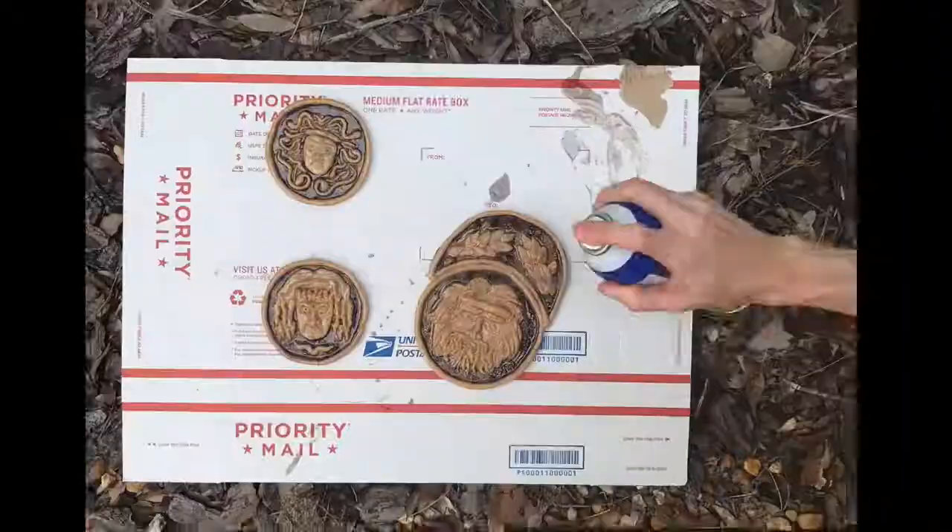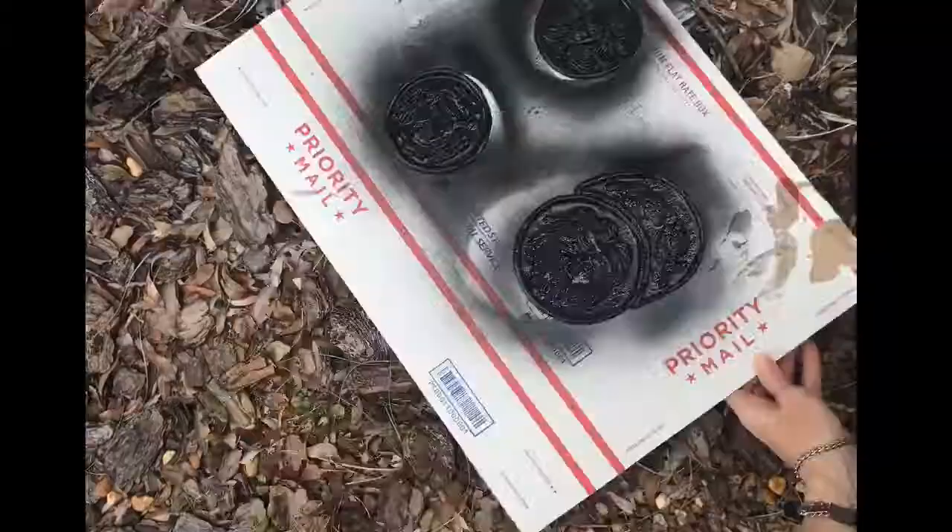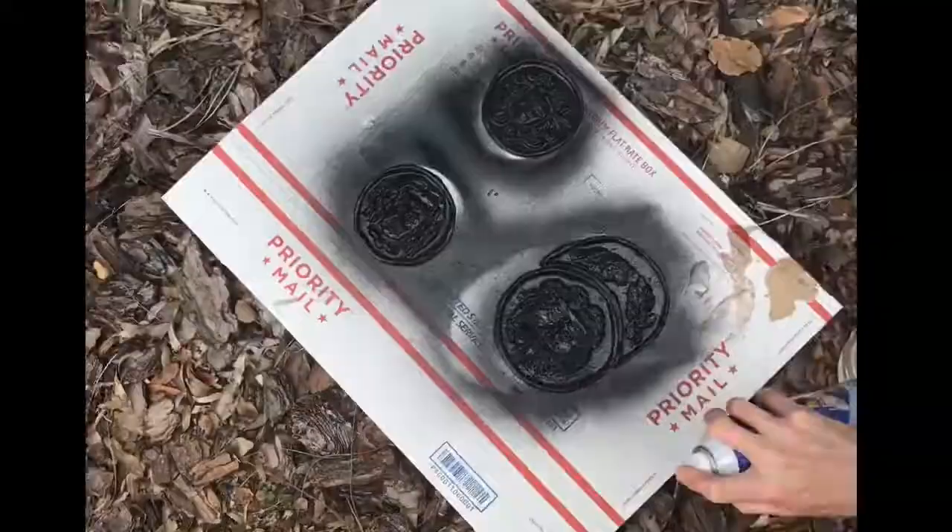I chose to prime mine in PlastiDip since I want them to look rough, but if you want things to be smooth, you can use lots of coats of gesso with sanding in between.